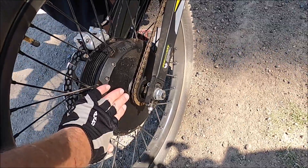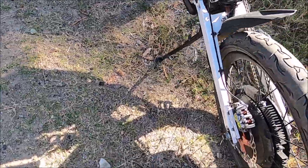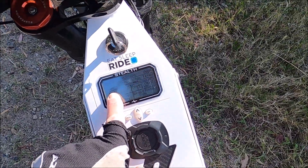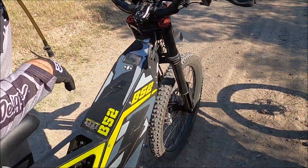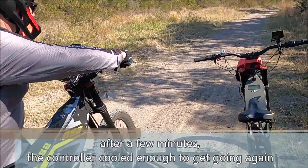What about your motor? That motor is quite hot. Mine's very warm. My controller temperature is about half of what yours is. Let's throw some water on the controller and give it a go.